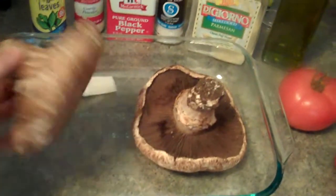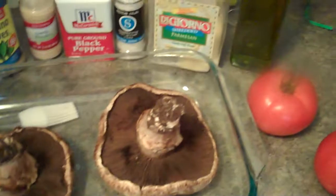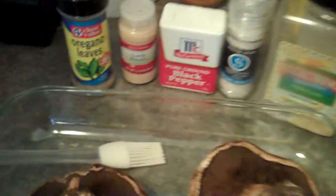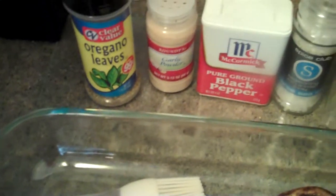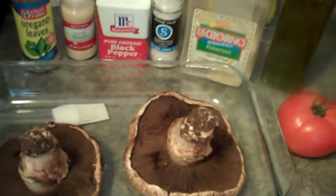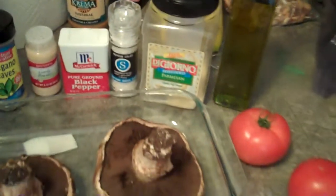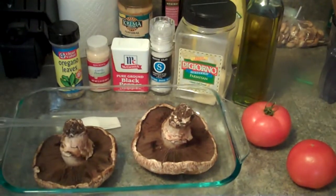Just go to the store, grab yourself some big portobello mushrooms, and then we're going to brush those with olive oil and some dried spices. We'll also slice up some tomatoes and throw them on top, and finally cover it with some parmesan cheese, and then we'll toss them in the oven.